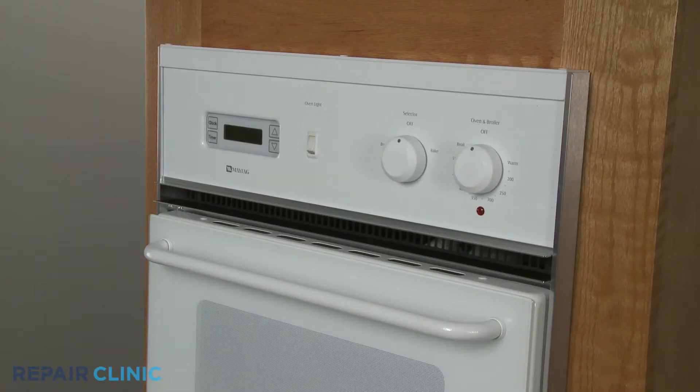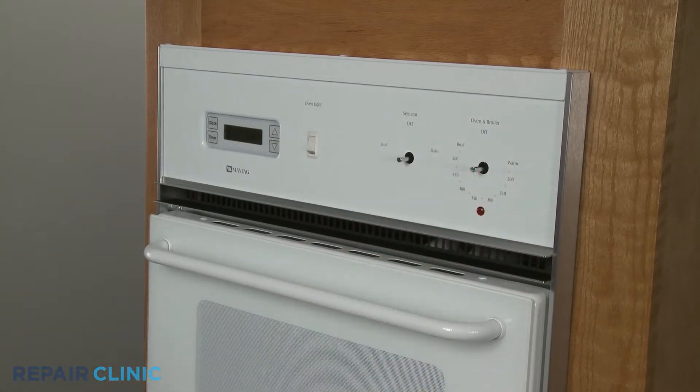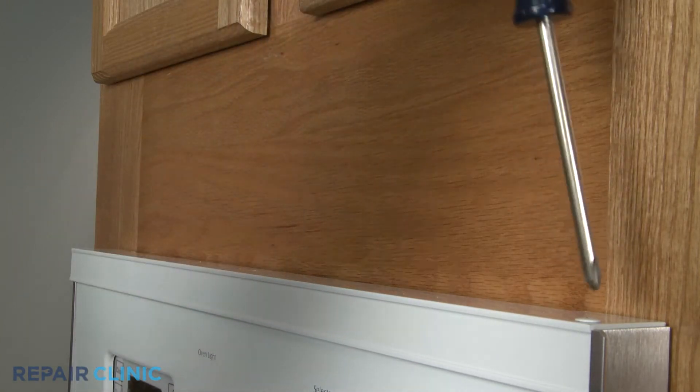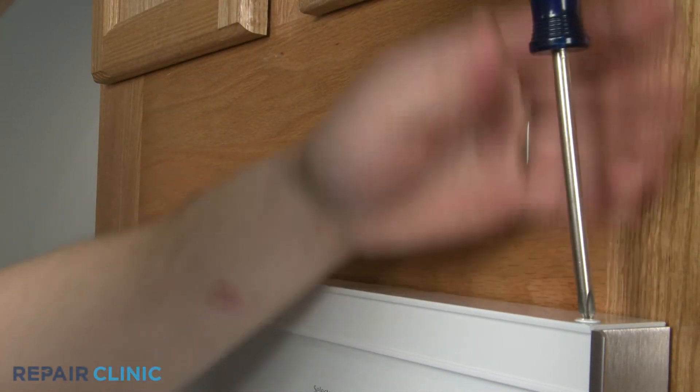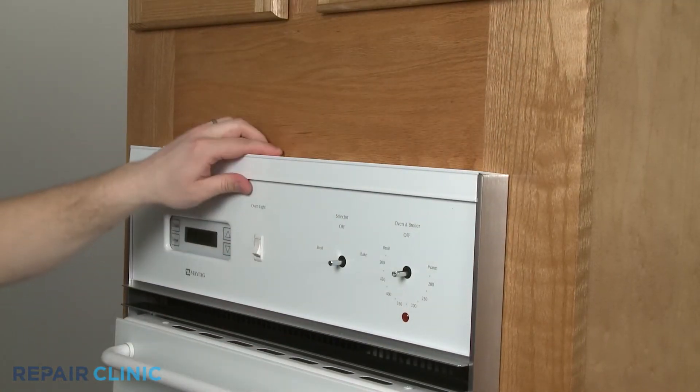To access components behind the oven's control panel, first remove the control knobs. Next, remove the screws securing the upper trim and pull the trim off.